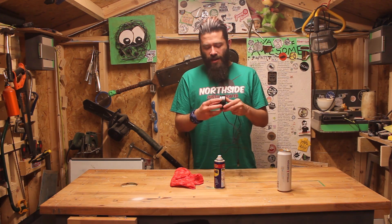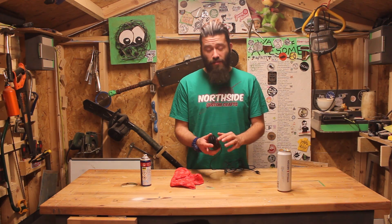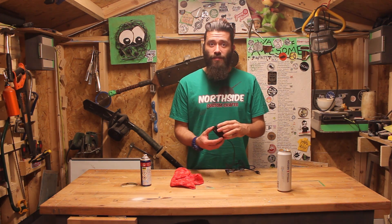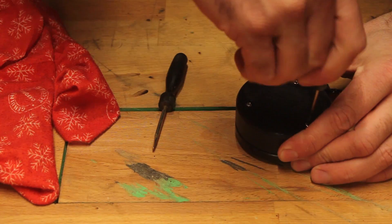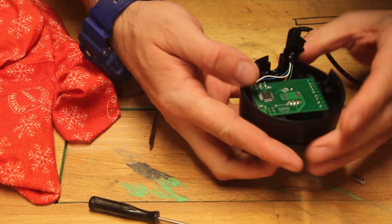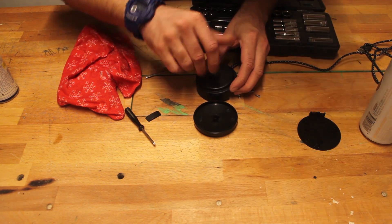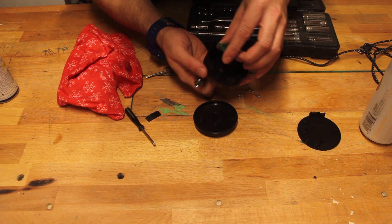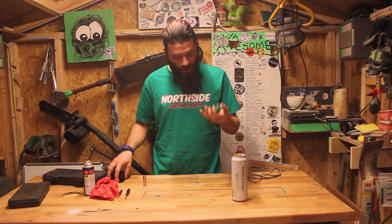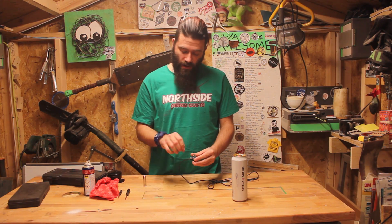We have our rotary USB dial thing. Although it works great in this plane, what I really want is for the pivot to be perpendicular so it acts more like an airplane throttle. Let's take it apart and see how the mechanism works. I've essentially got this potentiometer mounted on a pretty simple circuit board — that's all that was in there. Now I need to think of a way to mount it and apply a handle that can rotate in that direction.